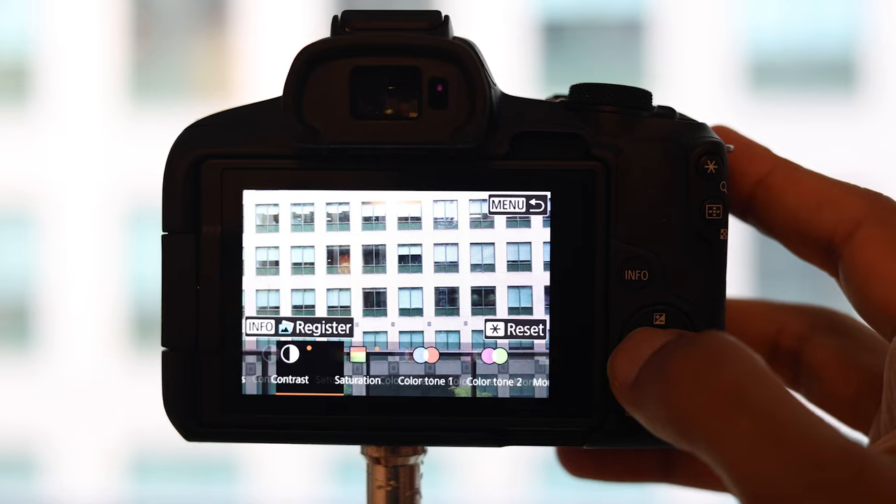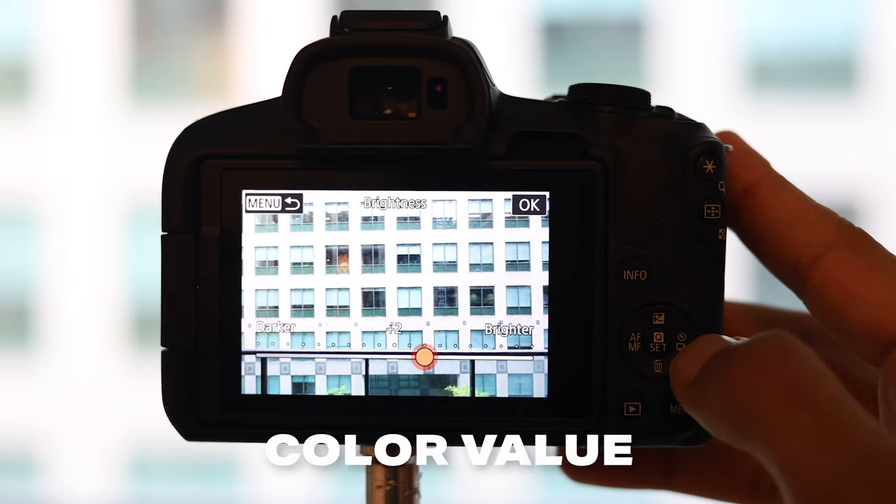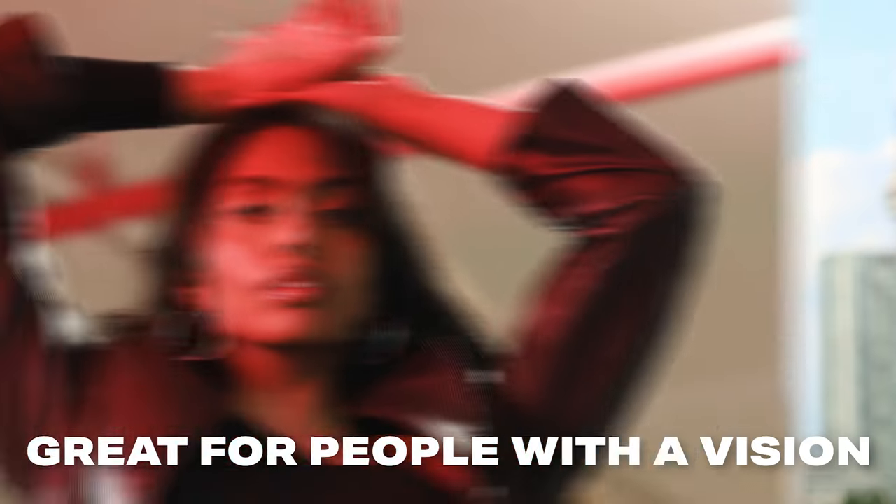In this mode, you simply tell the camera what you want in terms of brightness, background blur, color, and saturation, and the camera will make all of the complicated settings for you. This is a really good feature for someone that knows they have a good photographic eye and a vision of what they want, but they maybe just don't know the technicals of the camera yet.